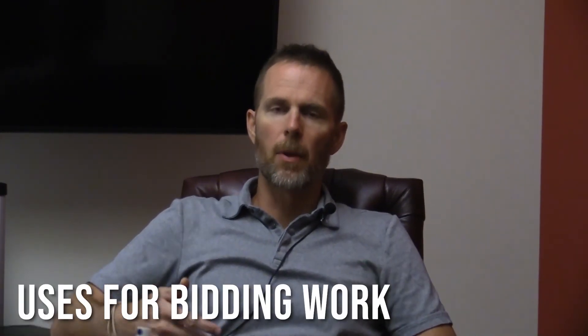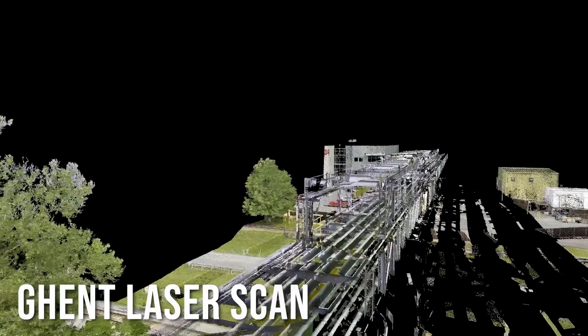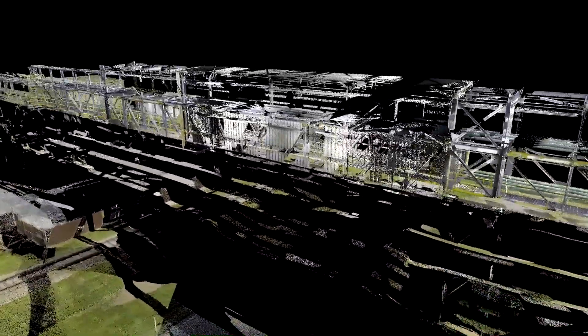Matt Gentry, operations manager out of our Evansville, Indiana office. When our competitors are routing that pipe without having those scans and without walking all those lines down, they're probably going to be a lot more conservative at bid time. It was twin 18-inch carbon steel pipes going through the middle of the powerhouse, so they're going to have a lot more guesses during the estimate phase than we will. We've got a definitive route that we've used with our engineers.